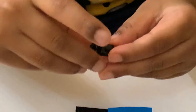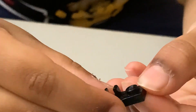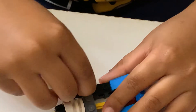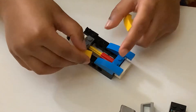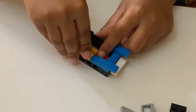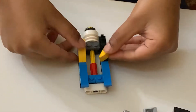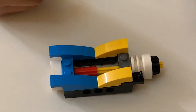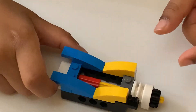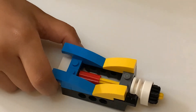Now, we're going to connect this black piece. Put these two yellow pieces here. Now, we're going to connect this long gray piece.